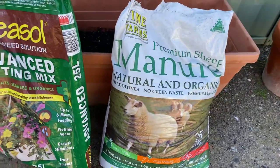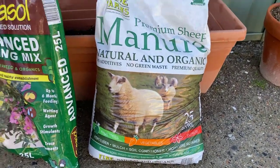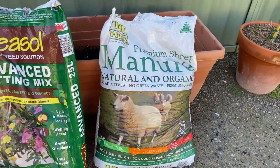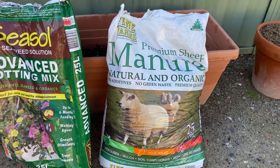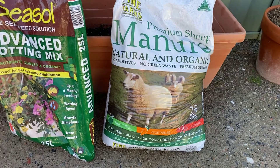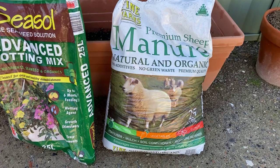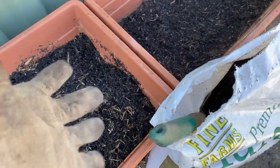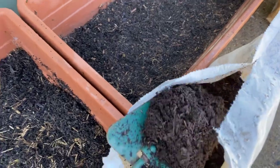The next thing we're going to do is add some manure. Sheep manure is a good all-purpose fertilizer with a good balance of nutrients. If you're going to use chicken manure that's very high in nitrogen — really good for leafy greens — but cow manure and sheep manure are quite good all-round manures for all sorts of vegetables. So I'm going to add a couple of good shovels full of that. I normally use my hands but I do draw the line at manure, so gloves on for the manure.